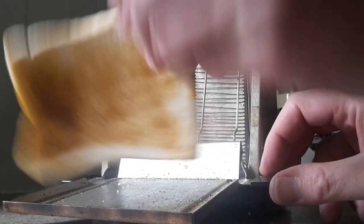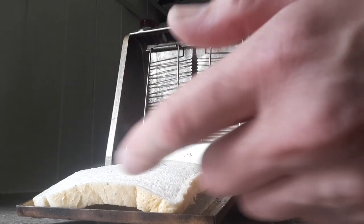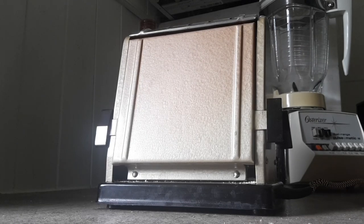I'll demonstrate that again: toast side up, flip it down and it just drops back into the tray to allow you to then do the other side. Brilliant. That's about 20 seconds now.